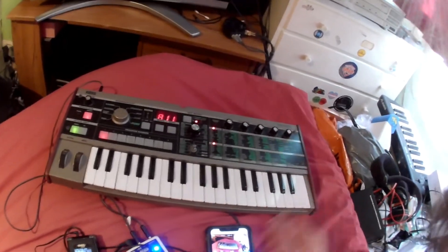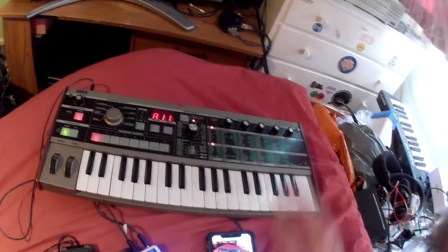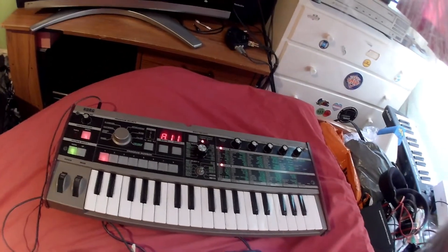Hello, this is a video I've been meaning to make for a few months now. I've finally got around to it — about the synth sounds of my Korg MicroKorg synthesizer, bought second hand last year.